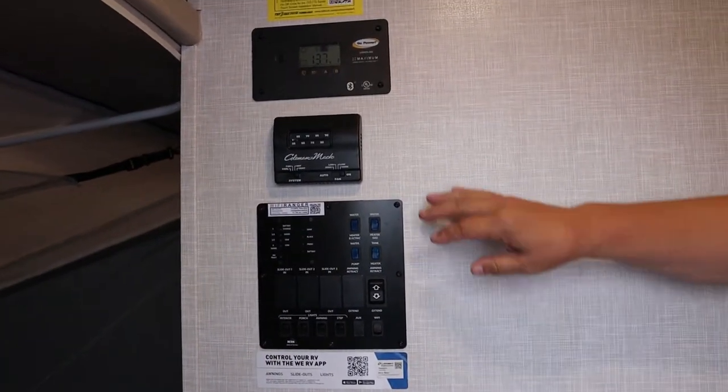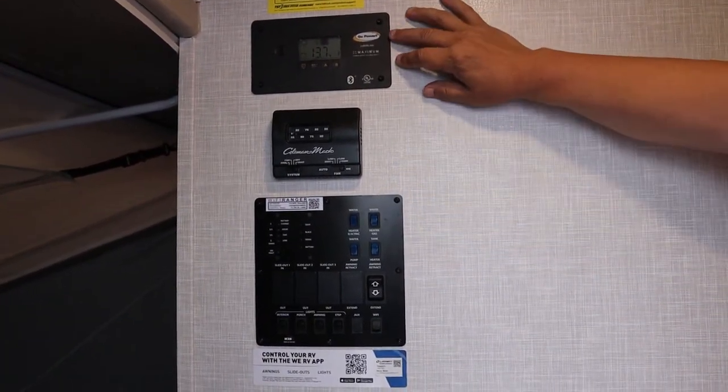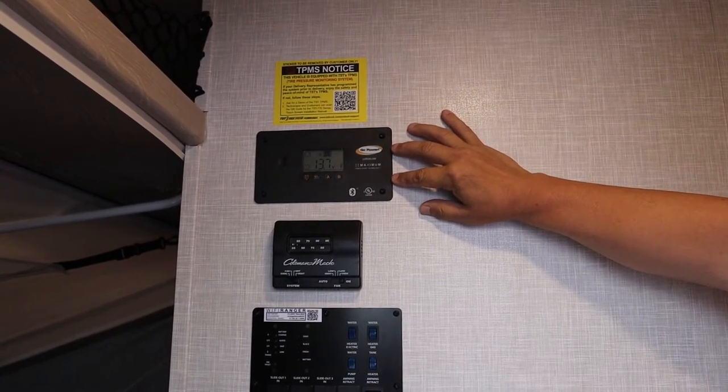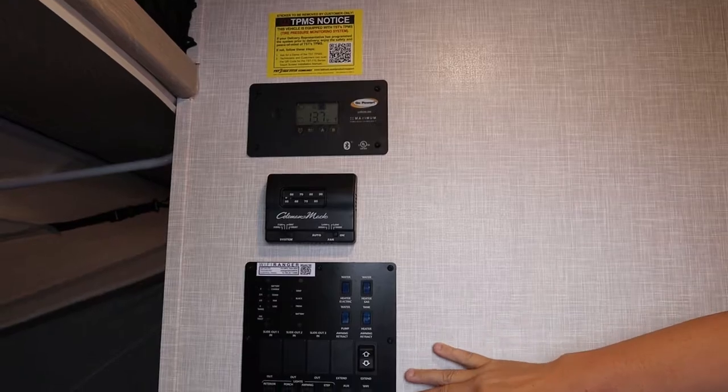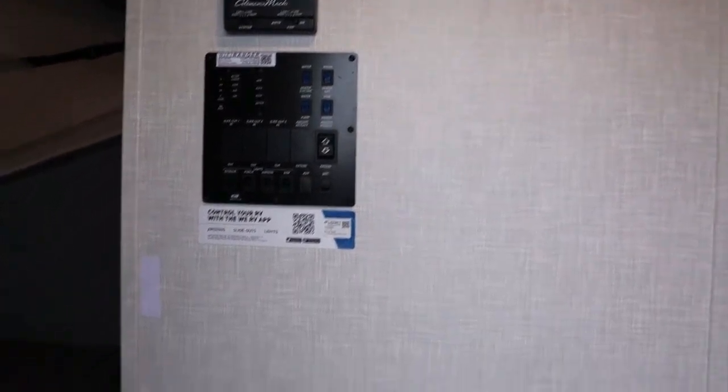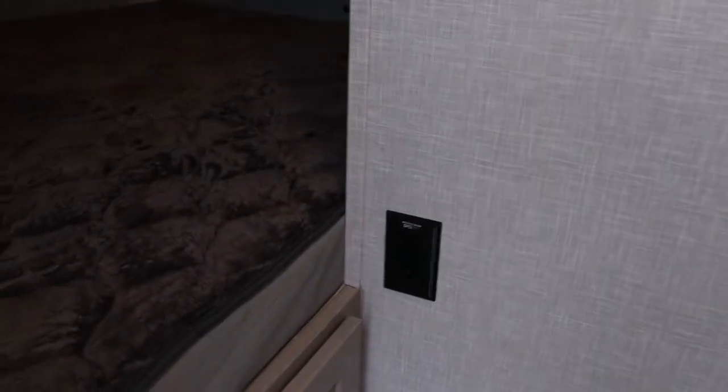When you first come in the door you have all your controls. You have your controller for the solar that's on top, and all the stuff for the heaters and everything else on there. The bed to your left-hand side has cabinets underneath, and the bed to your feet.